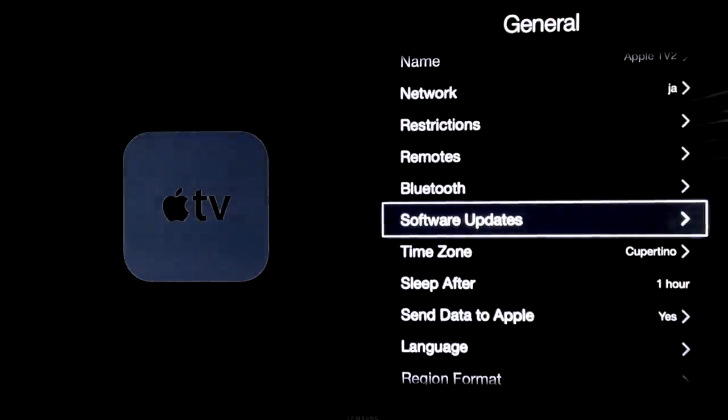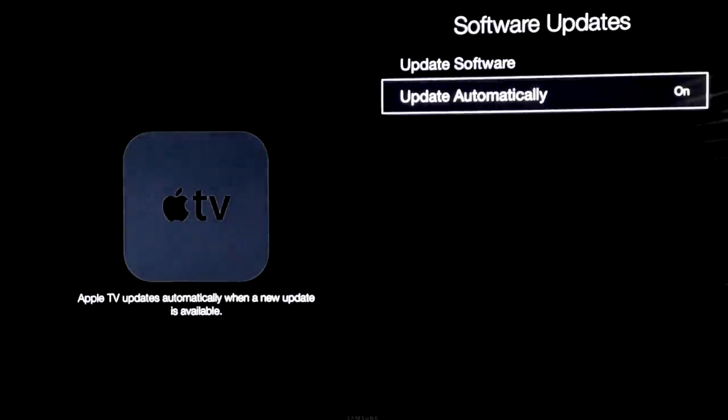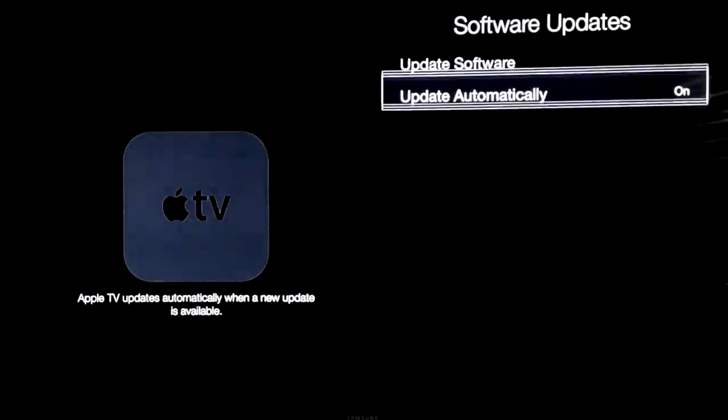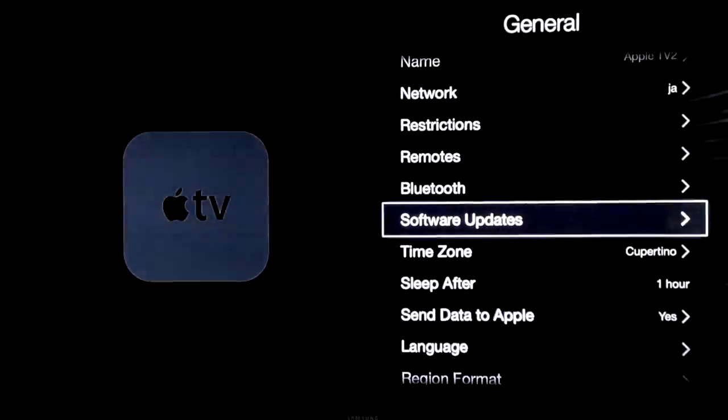Software updates — we're going to do that at the end of the video, that's your last step. You want to have it on automatic, but you also have to go up here, press enter on it, and do the update right away. It doesn't always automatically do the updates, so that's something you have to do yourself in your Apple TV once in a while.